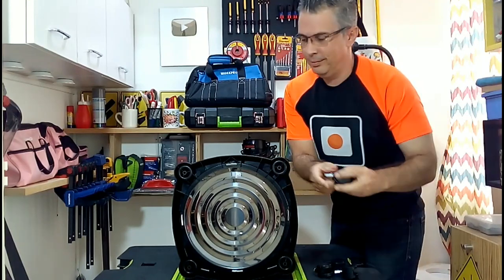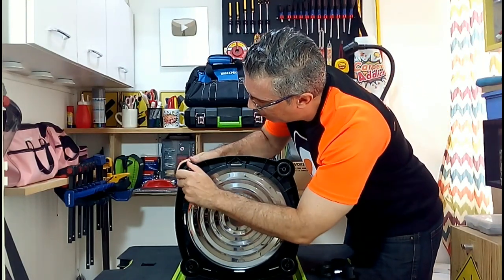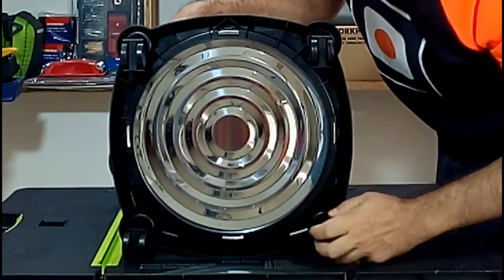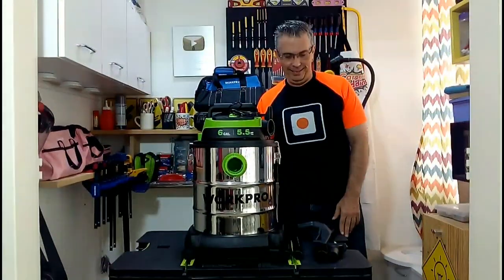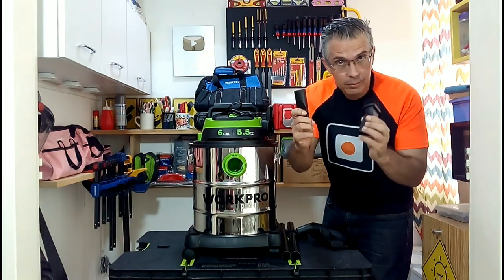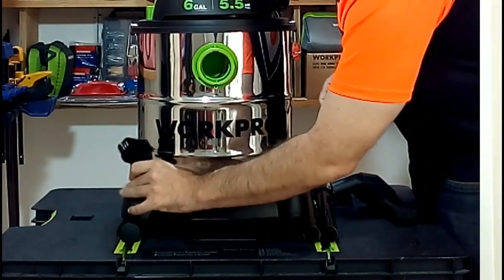We can also see that it has these wheels, which will allow us to move around easily while we are doing the vacuuming work. I found it excellent that the vacuum nozzles can be placed on the sides of the container so that they do not get lost.